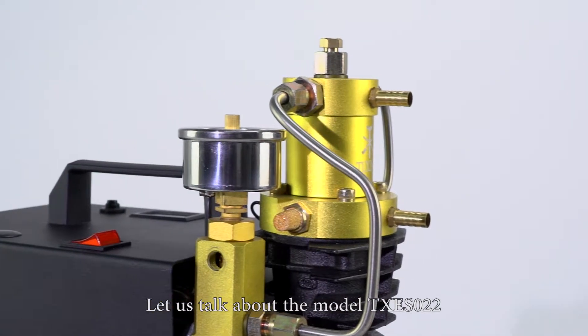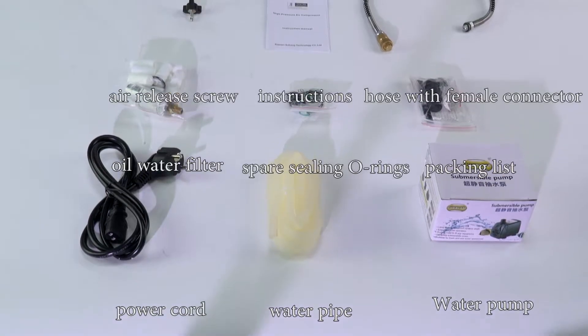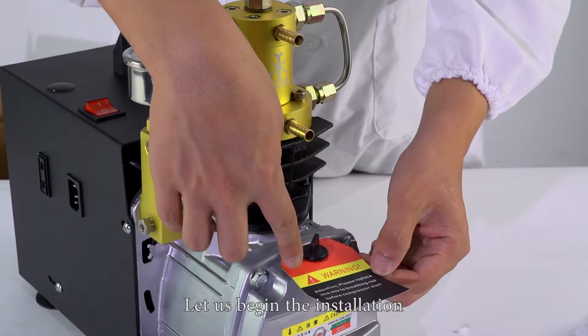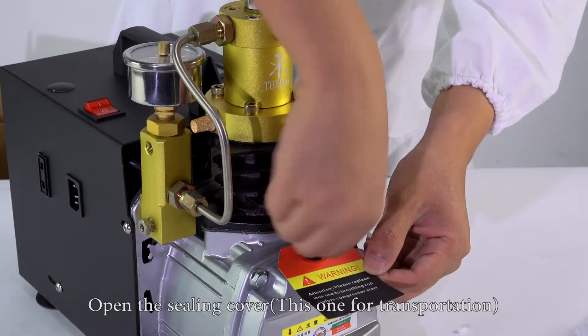Let us talk about the model TXES022. Please check the accessories after opening the packing box. Let us begin the installation. Open the ceiling covers — this one is for transportation.